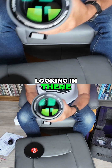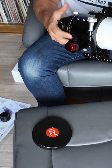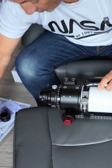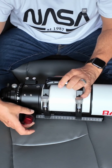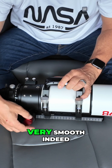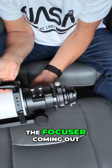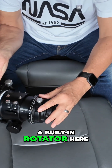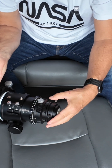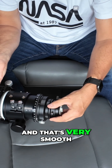Looking in there — let's put the dew shield back — we've got the lens. We've got the carry handle on the top, on its own dovetail plate. We've got a dual speed focuser that feels nice and smooth — very smooth indeed. We've got our normal markings for the focus distance, and we've also got a built-in rotator with graduation markings as well, which is always a useful thing to have. Very smooth, very nice.